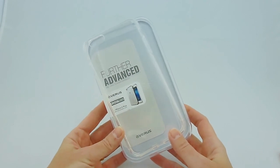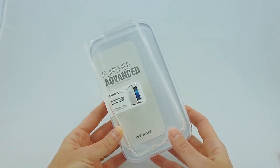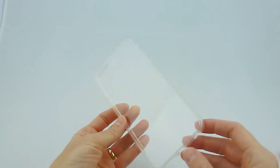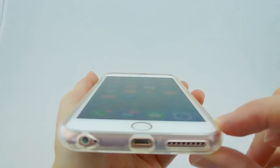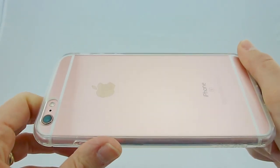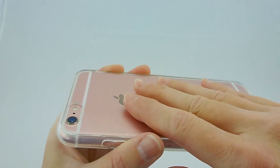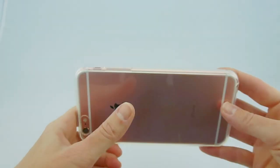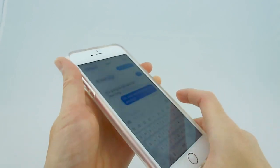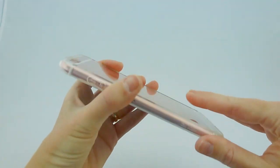Our final entrant in the clear cases that will look great on your 6S Plus rose gold would be the Verus Crystal Mix. This is a really low-priced case. It does not have any drop protection ratings that I am aware of. It's pretty minimalist — you've got TPU sides and a polycarbonate back. Its strengths are that it looks really pretty and that it's very inexpensive. It can be a nice intermediary case, or if you're just looking for scratch protection and something that makes your phone look pretty, then the Crystal Mix is really a fine choice. It's got nice button action, everything fits perfectly, looks great, and it's very slimline.